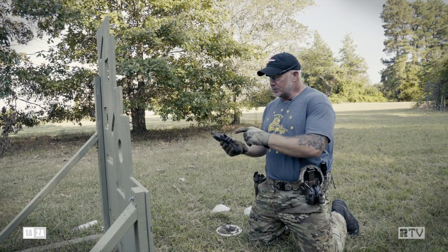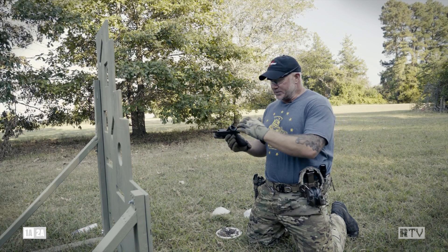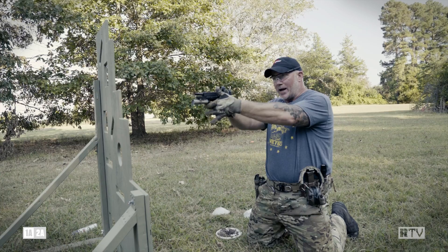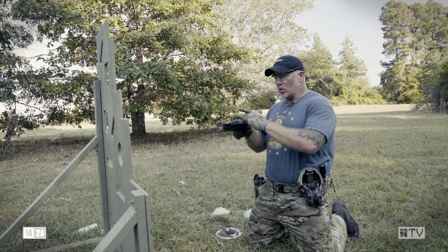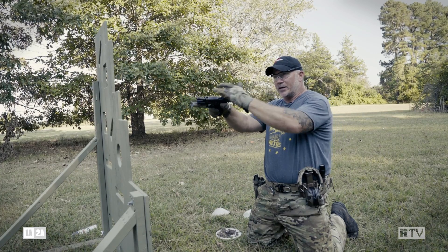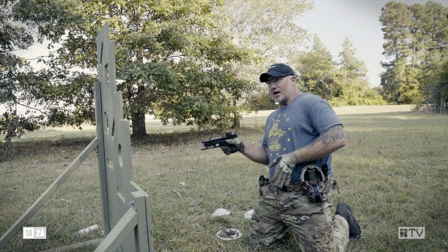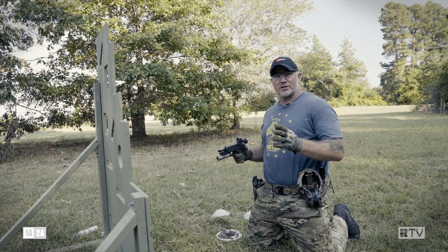On all my red dot optics, I have a little piece of paint right there. If mud gets in this window and it's not covering the paint, when I rail out I can use that as almost a front sight post, or I can tilt my weapon and index off my slide until I get behind cover and wipe this off if it's exposed — and I still have a piece of paint for a front sight post.